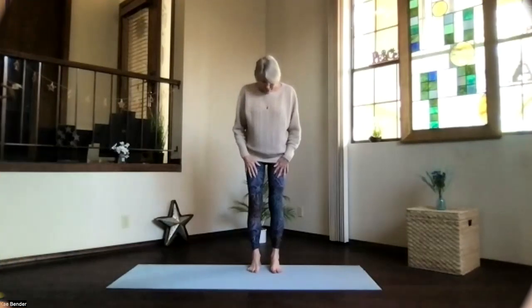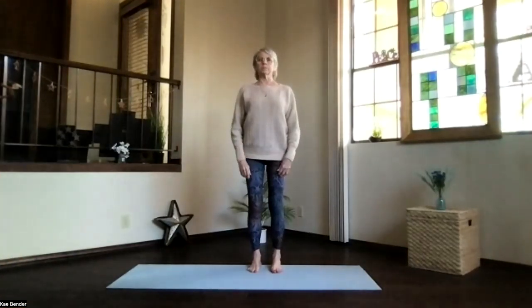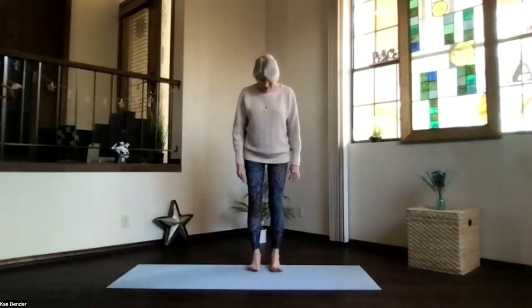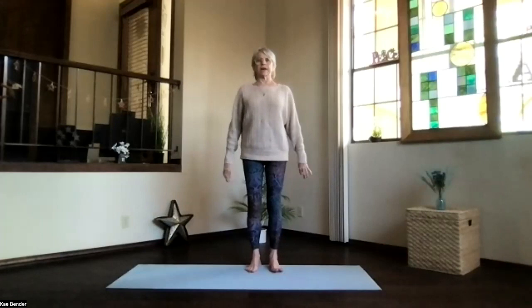Let's get into our mountain pose for warm-ups and just be a gentle practice today. Spread your toes, ankles, knees, hips, shoulders lined up. Activate your core, put those ribs in and up so that you're supporting your spine. Shoulders relax back and down. Take a moment, breathing, focus inward.